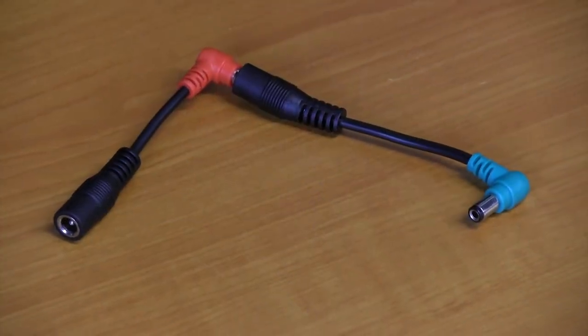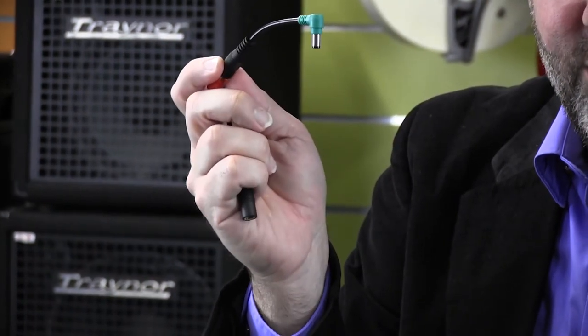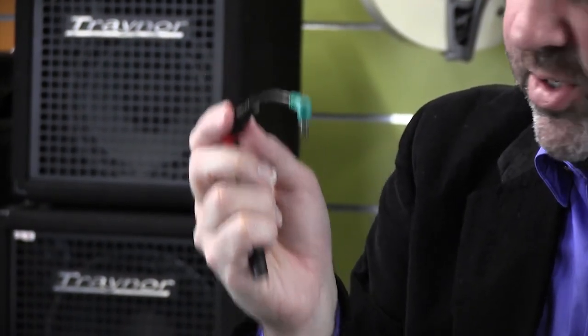Now just a little trick here. The Line 6 HX, which is quite popular right now, you actually need both these adapters. So if you plug the CYR into the CL6, you can power up the HX and the HX Stomp easily with any of the OneSpot Pros.